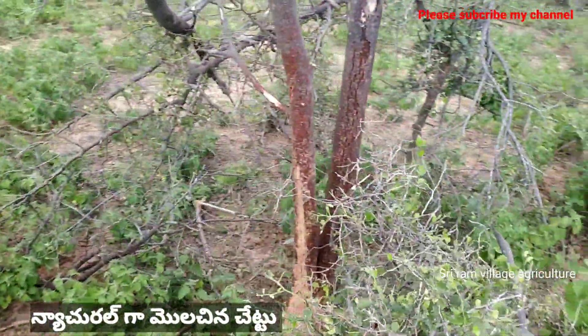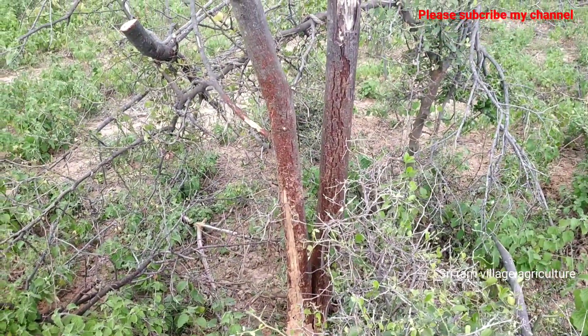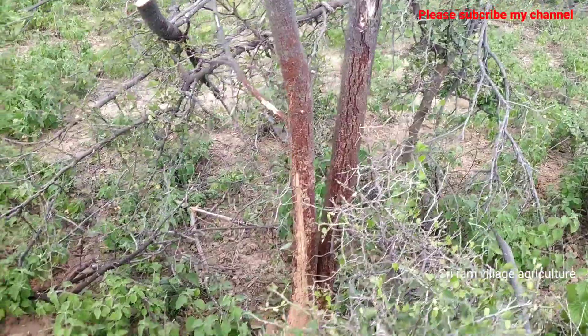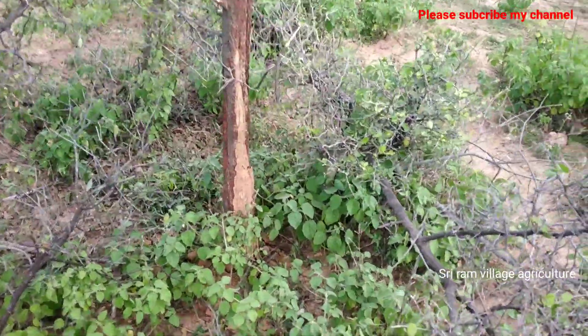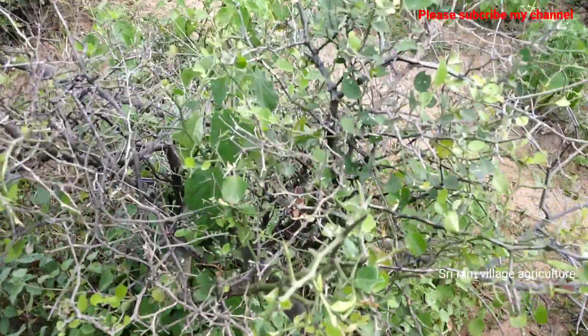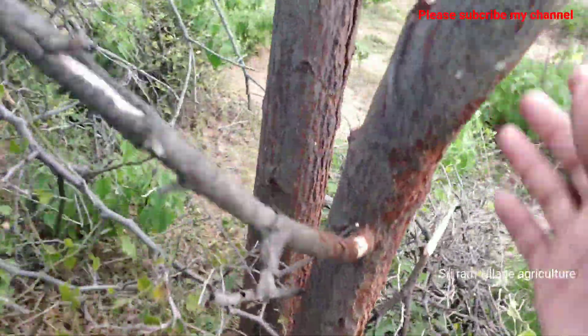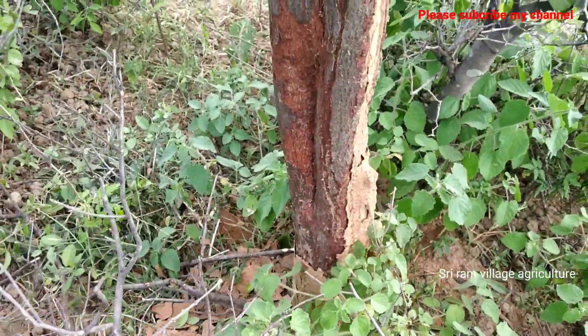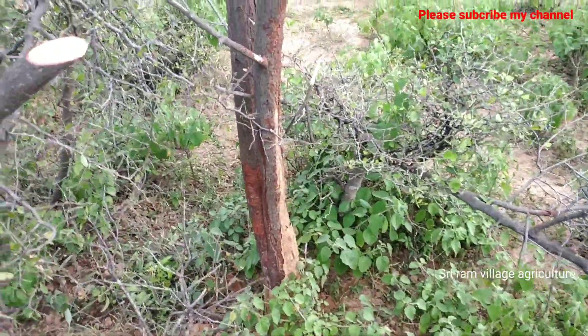This is natural for the 10 years, it has been natural for the 10 years. Look at this, there is no support for Atlantis. It is not water or support.